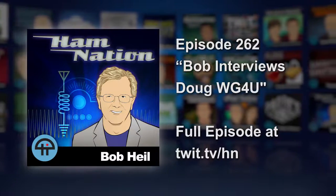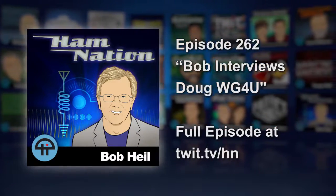I have one of my great friends that I talked to on 75 meters for years, and I want to bring Doug into here. Doug, are you and Maida there tonight? WG4U, how are you? Hi, I'm Bob. Maida's in the other room, and hello to everyone.